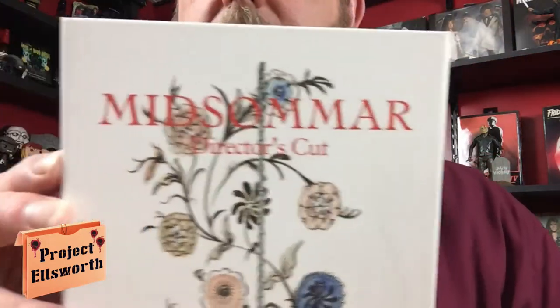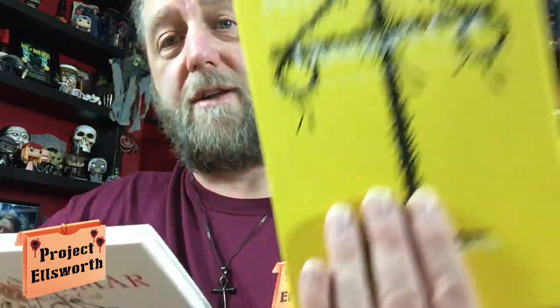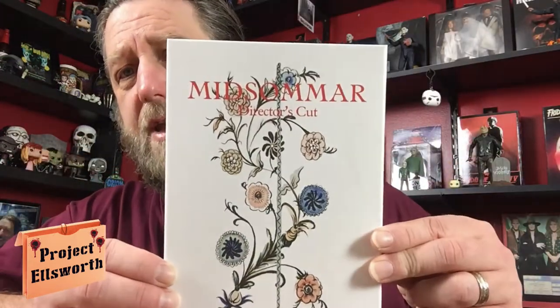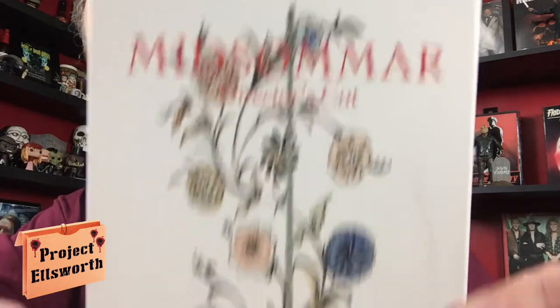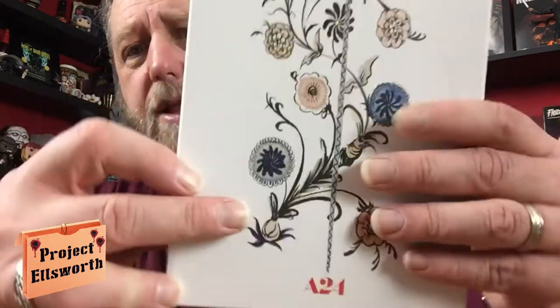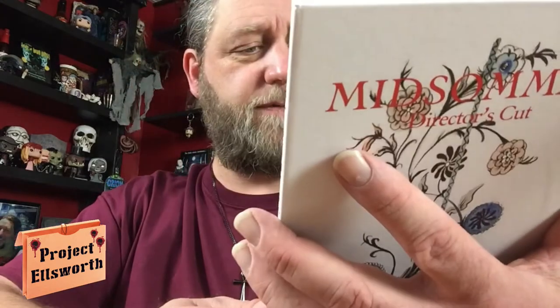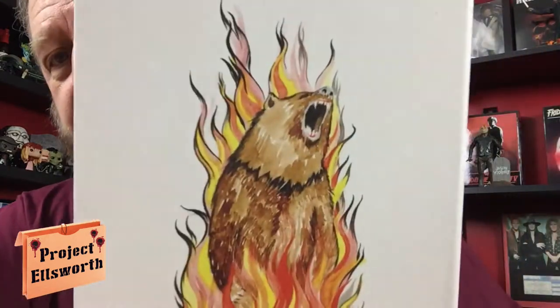There's the cover — this is actually just the slip cover, and it's the nicest slip cover I've ever seen for a DVD in my life. And here is the actual cover to the DVD and book — very very cool. This is also a hardback book with some sort of canvas on there.